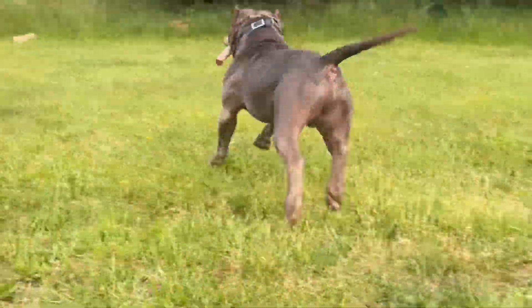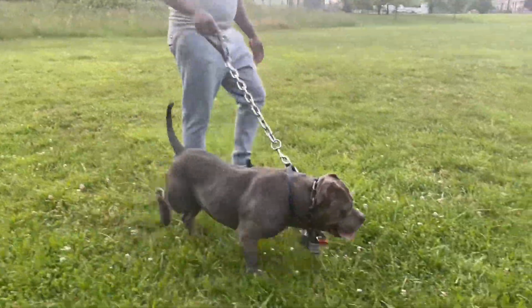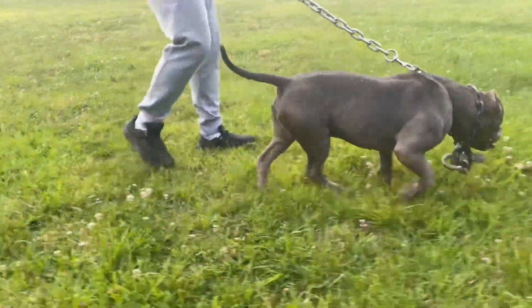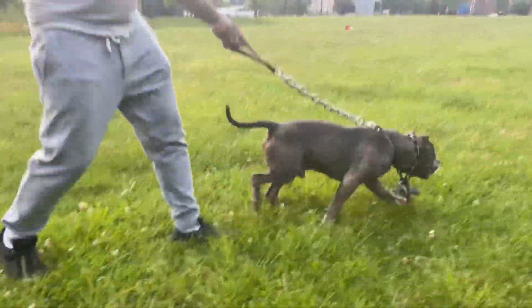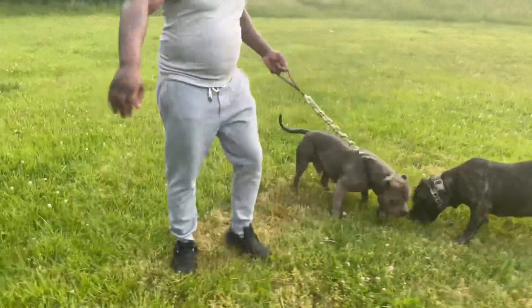That was one minute. Today we're out here with Bishop. A lot of people misconstrue Bishop and say he is not an excel. But what they don't know is we're slowly, slowly working on Bishop to bring his weight up to match his size.